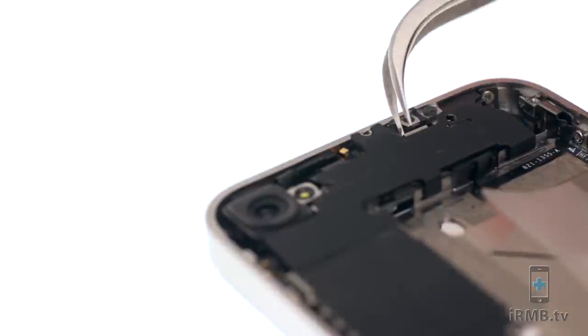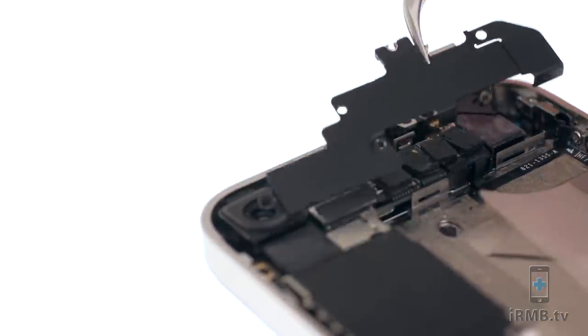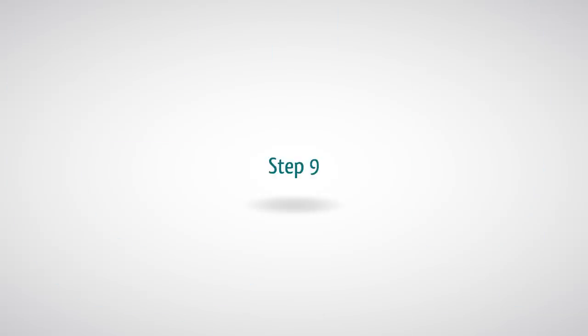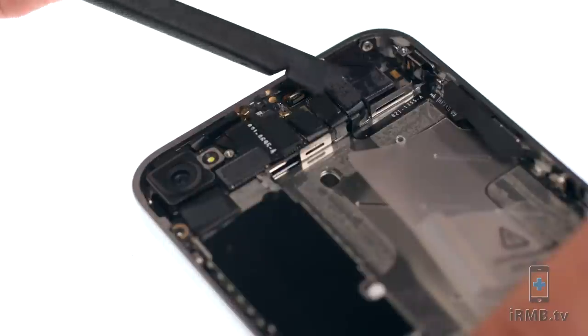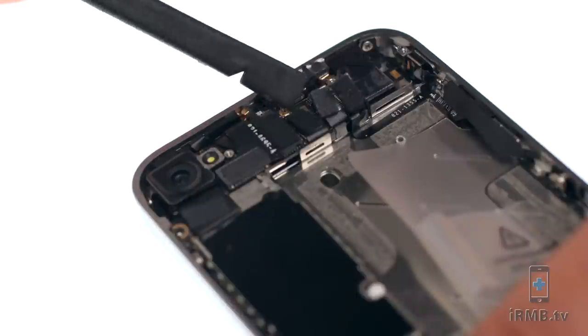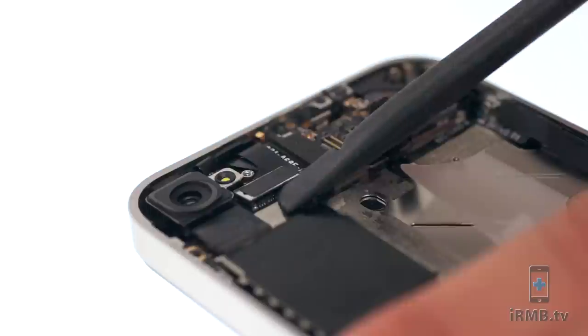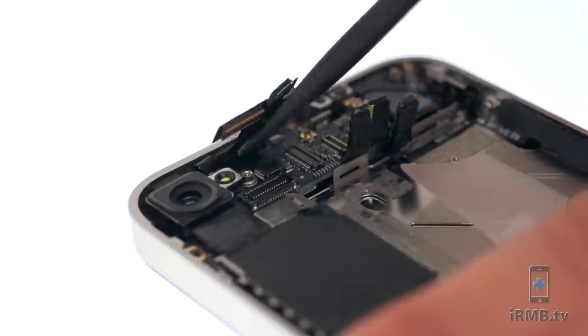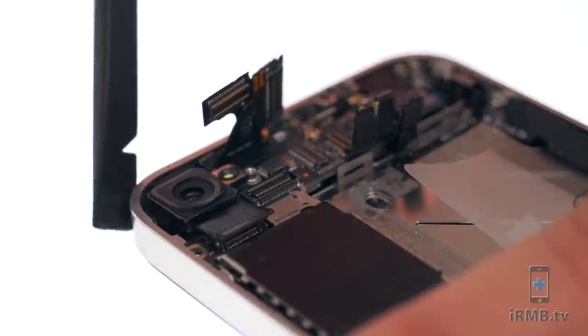Remove the Wi-Fi antenna. Use the spudger to disconnect the front camera, power button, audio jack, LCD, and digitizer cables. Unplug and remove the front camera.